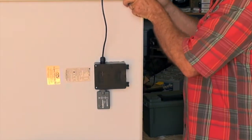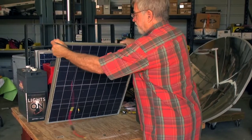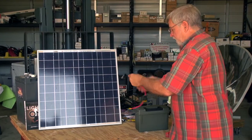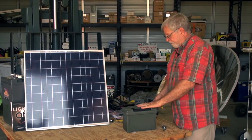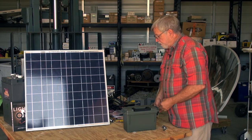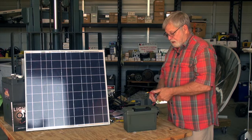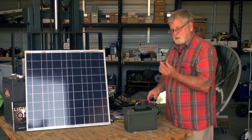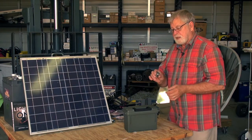Everything is here now and all we need to do is make the connection to our battery. We could also use one of the adapters and plug into the same outlet so we don't have to open the case to make any connections — we can terminate everything with the 12 volt connector.